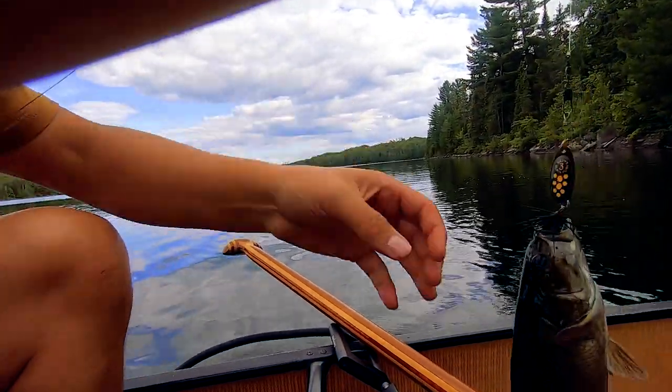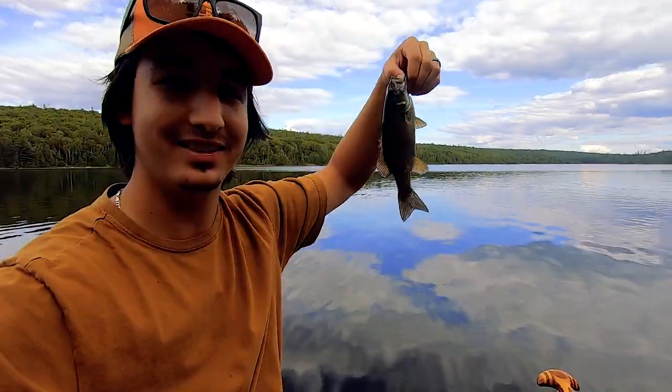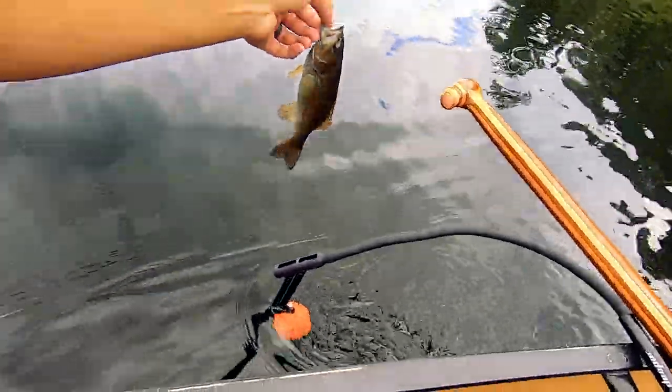That was a little bass — little tiny guy. But we're marking them, we're finding them.